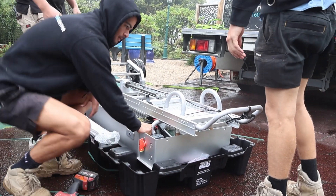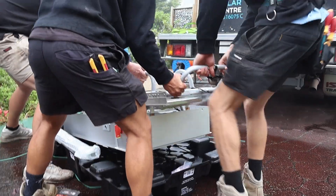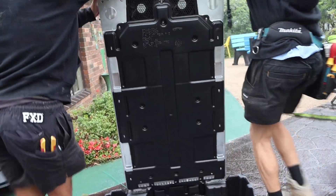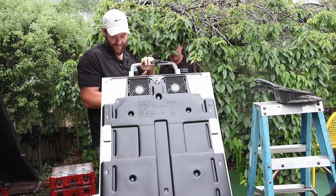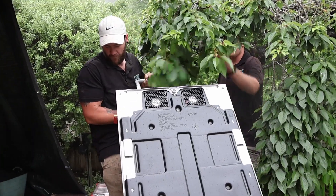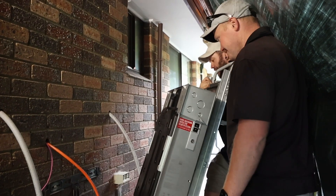Using the Tesla dolly, the manual handling of the battery is greatly reduced, improving the safety of the install team and the battery during installation. The dolly has disc brakes to control the speed of the 130kg battery and make it easy to manoeuvre and control through different terrain.